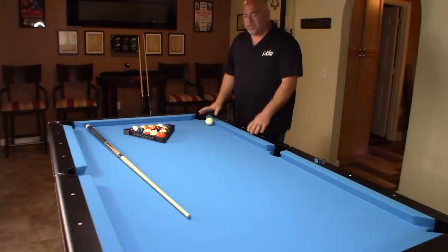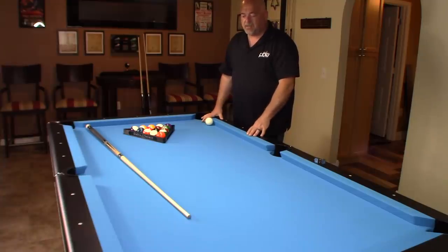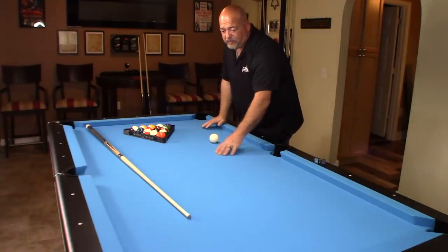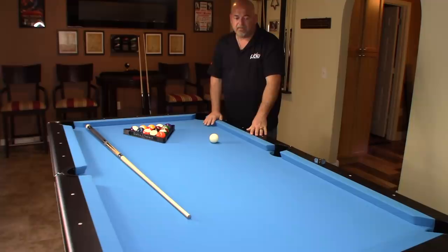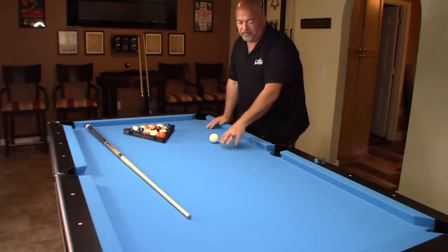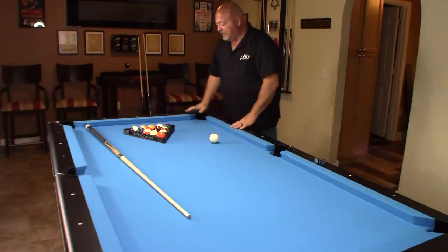I looked into Simonis 860 — nothing wrong with it, excellent cloth. But from my research, this Championship Tour cloth is much more durable. The manufacturer states it's up to 30 percent more durable than their competitor. I've played on Simonis my entire life and love it, but I needed something for durability, so I took the advice of my local supplier and went with the Championship cloth.